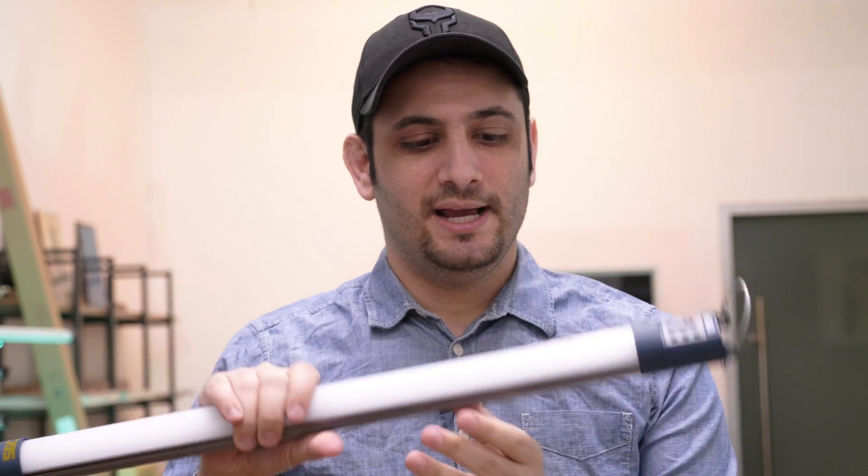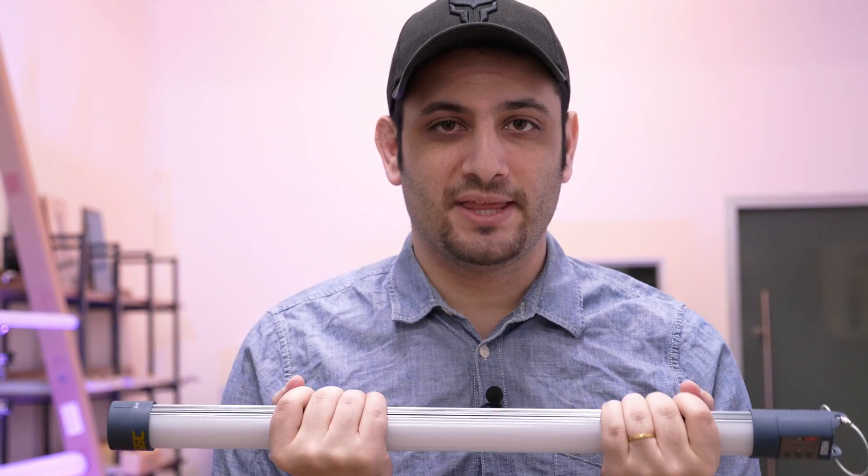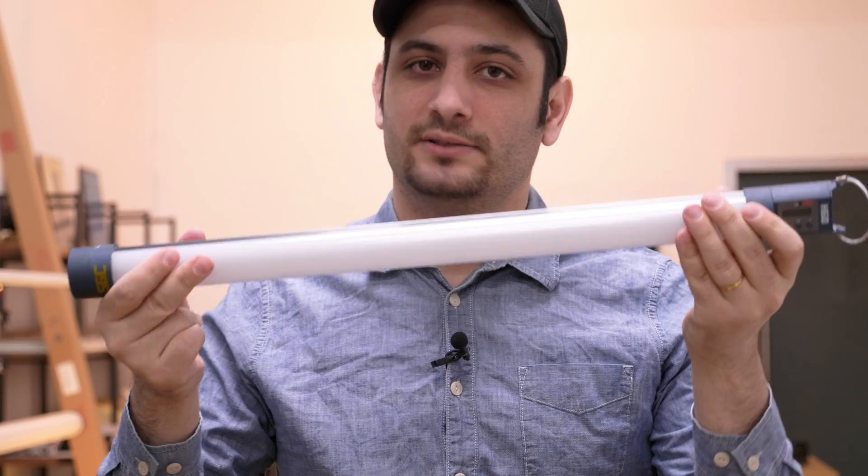The part I care about here is that this is super affordable. It's an internal battery light designed by the guys who designed Quasar Science lights, so you know it's something of quality. It's got a nice build.